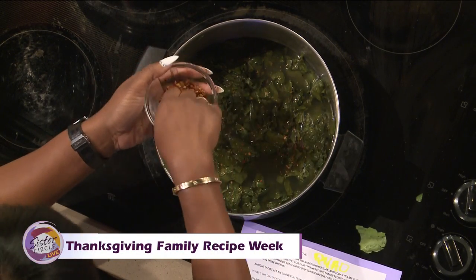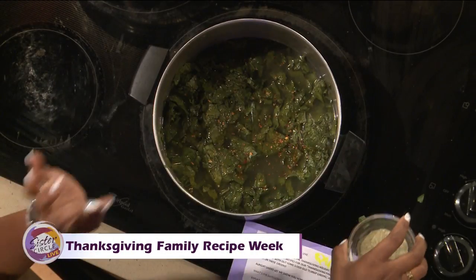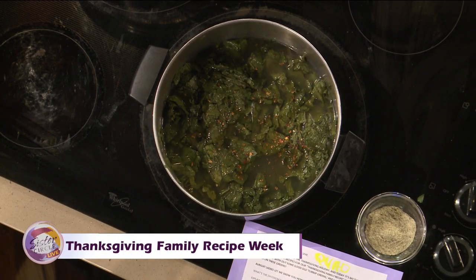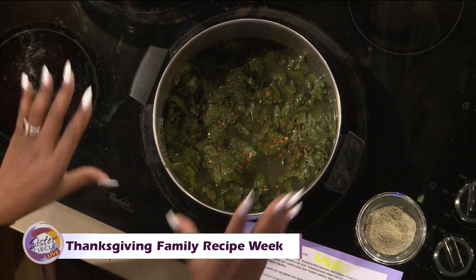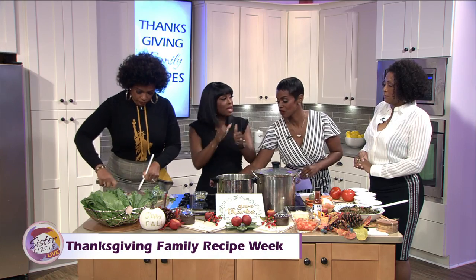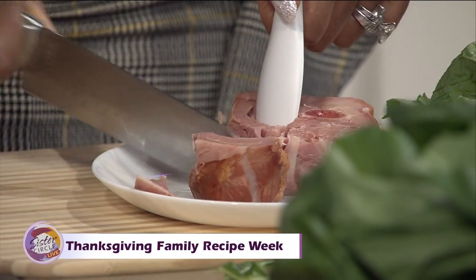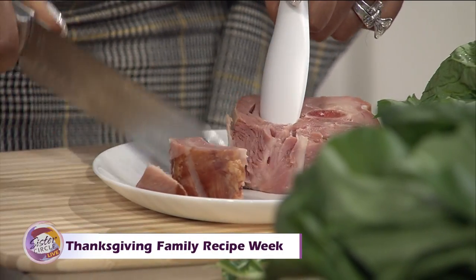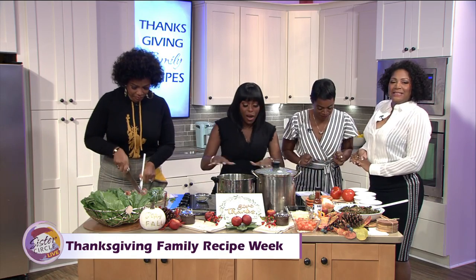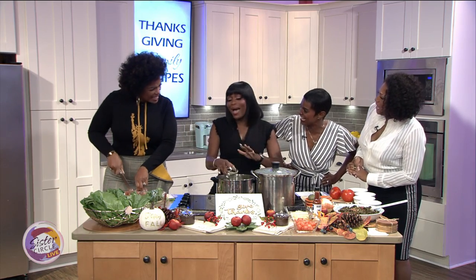I have some seasonings here. I have my Zatarain's Creole seasoning that I absolutely love and I put that in there. I'd like a smoked turkey — a cured turkey — but I don't like the skin on it because the skin has so much salt and is high in sodium. I skin it myself, pulling the skin right from the turkey drumstick. I like drumstick because there's a lot of meat.